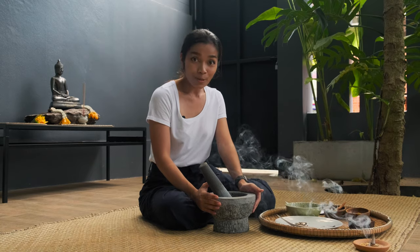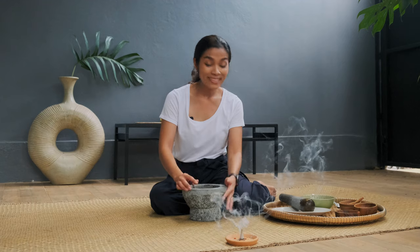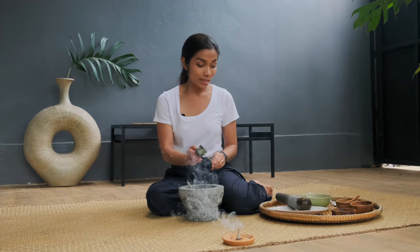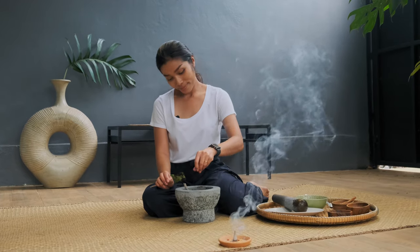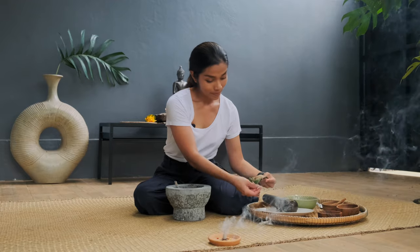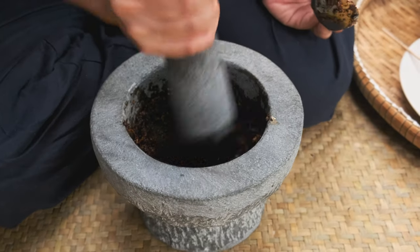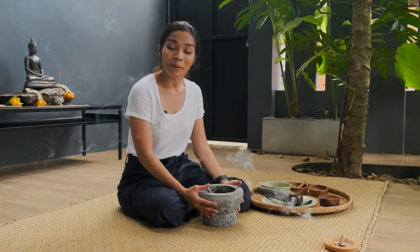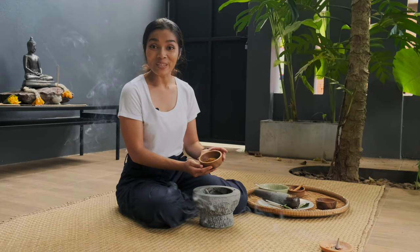Actually, you can also use a food processor. But let me tell you, the smell and the taste is not going to be the same. So I've finished smashing the fresh ingredients, and then I'm going to add the shrimp paste right away with a little bit of sea salt. And the last step of this Massaman curry paste — I just add the dry spices powder into this paste.